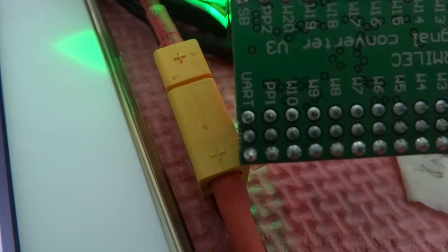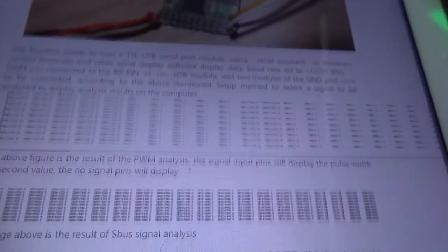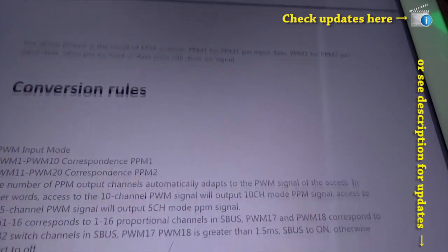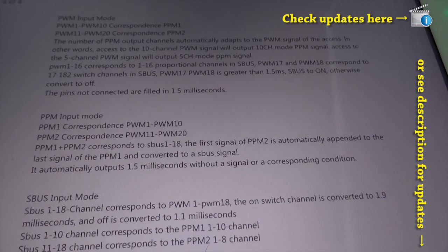The UART port is right here at the bottom left — extreme left. I will include this user manual at drummission.com under the learning section, so you can download it there.